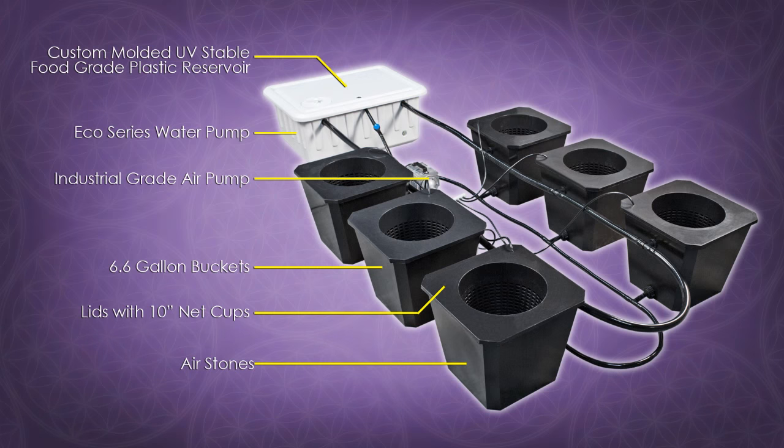The Bubble Flow Buckets include a custom molded UV stable food grade plastic reservoir, 6.6 gallon buckets with lids including 10 inch net cups in each lid, an Eco Series water pump, and a commercial grade air pump to power each of your air stones for each individual bucket.